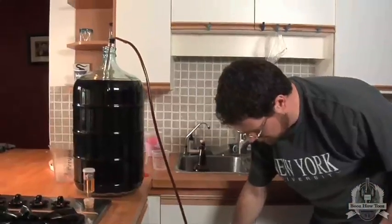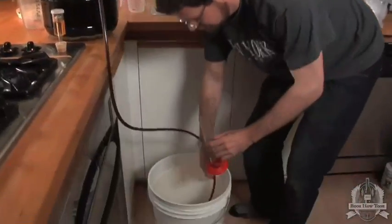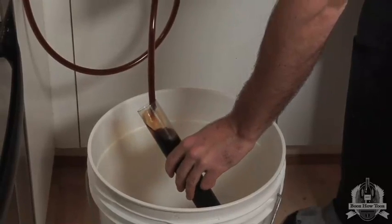There we go, the beer is coming through. Now we need to measure our specific gravity.